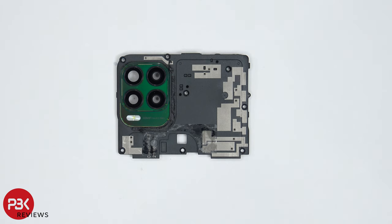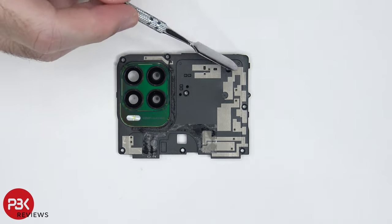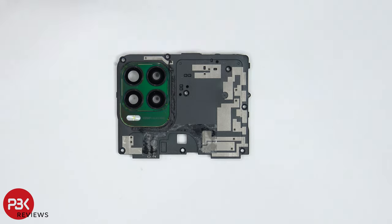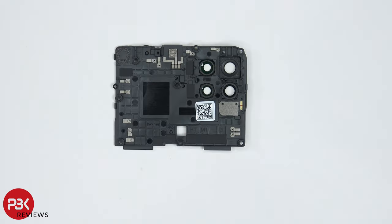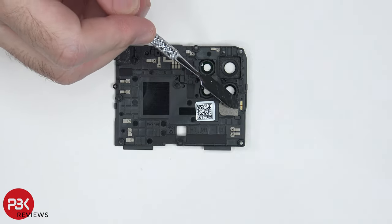Taking a look at this plastic cover, we can see the camera lens cover over here, and we can see numerous antenna lines, which are these gray lines over here, on this plastic piece. Taking a look at the back side, we can see the LED flash is located right over here, and here are the contacts for it.